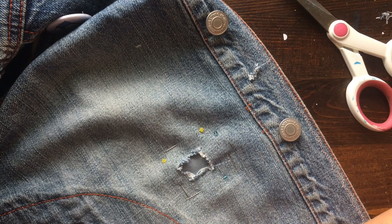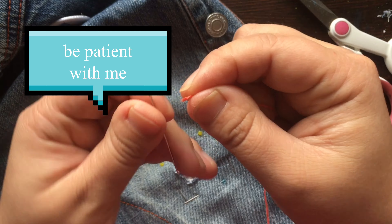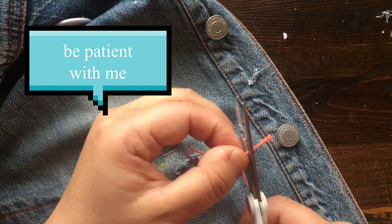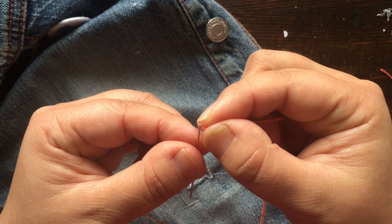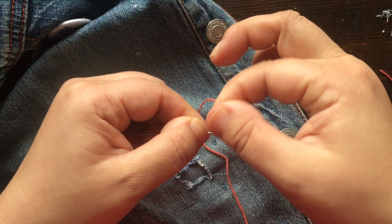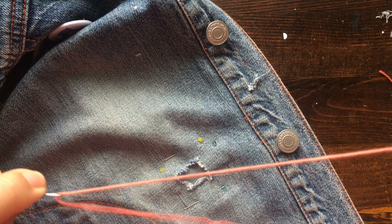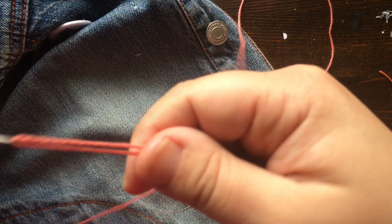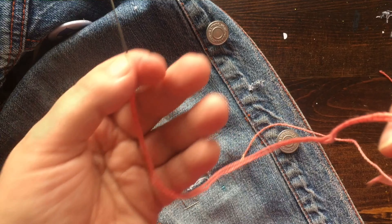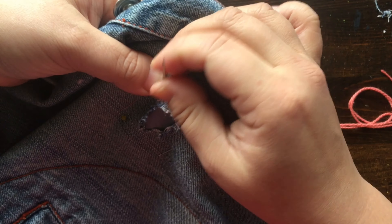This might take some time so be patient, because this thread is very thick and it's cotton. Got it — took some time! Thread the needle all the way through, leaving one end longer, because we're going to keep pulling on this string so we can keep using the full length and not the folded length. So what I've decided for this tutorial is just to create little crosshairs.